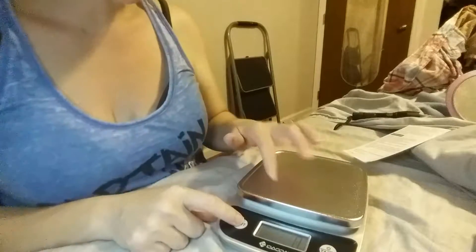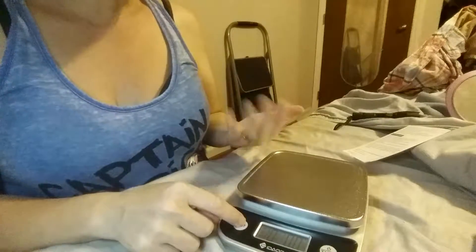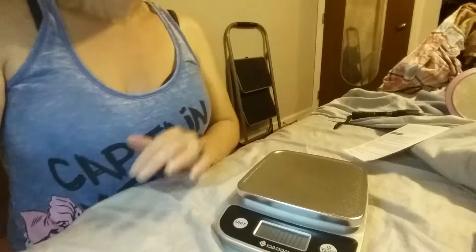You can change the unit by just pressing this button and I'm going to actually do that for you now so you can see what I'm talking about. If you just press the unit button, it'll change — like this is now milliliters, this is grams, this is pounds, so it gives you options, and this is pounds and ounces. So it gives you lots of different options.